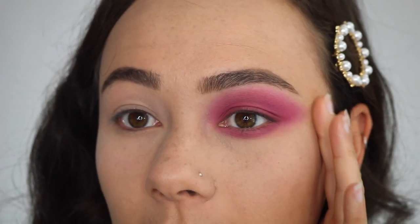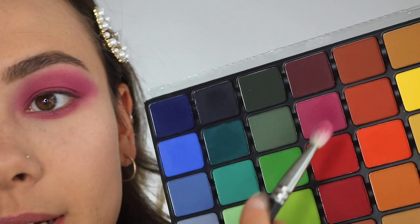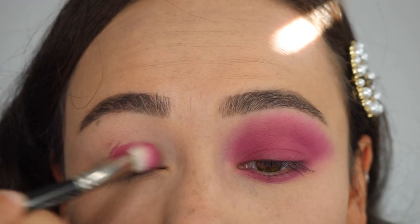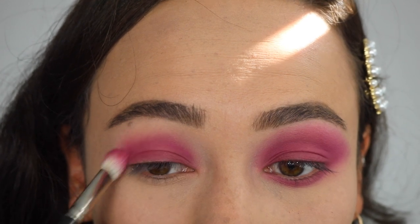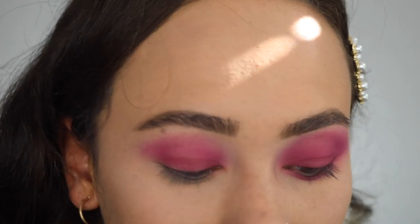For the final tutorial I wanted to do a super simple one-eyeshadow look — a fun, playful, and wearable way to wear color, maybe not for daytime but for a night out with appropriate lashes. The only shade I used is this one right here. Using a MAC 217 brush — I like it because it's both a blender and a packer brush in one — I just tap off the brush so I don't get fallout on my face, then pat it onto the lid, using the blender side to work it up.